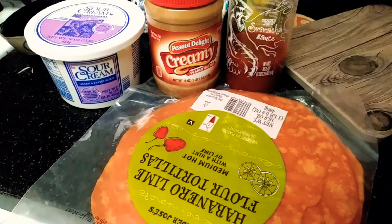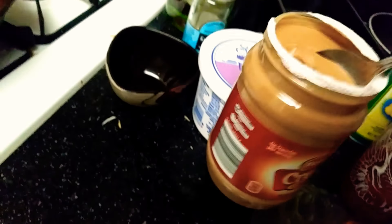Let's make a peanut butter quesadilla! A little mayonnaise — flop this down — get a big ol' spoonful.